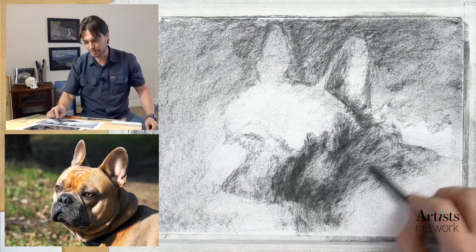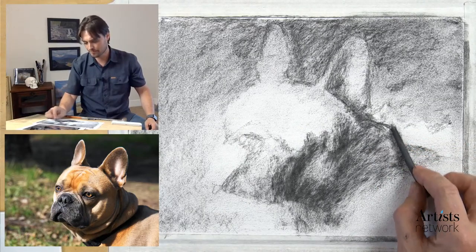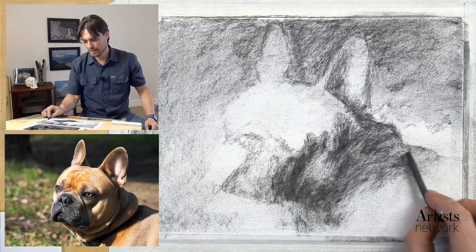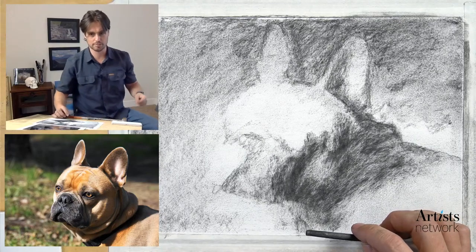To me that works more effectively - I interpret the lines differently in terms of their three-dimensional quality and the mass they occupy. I like to get to that point where I'm thinking in terms of light and shadow as quickly as possible.